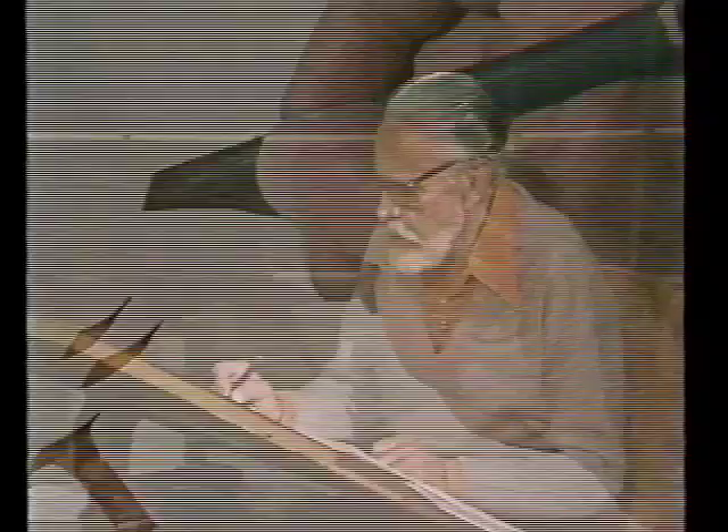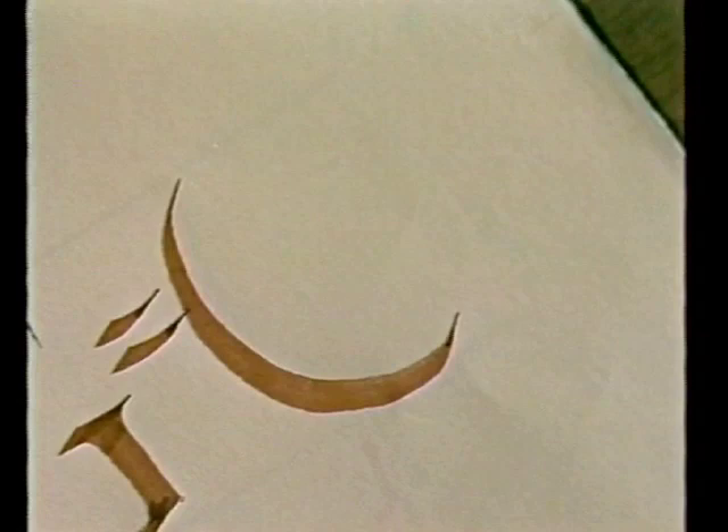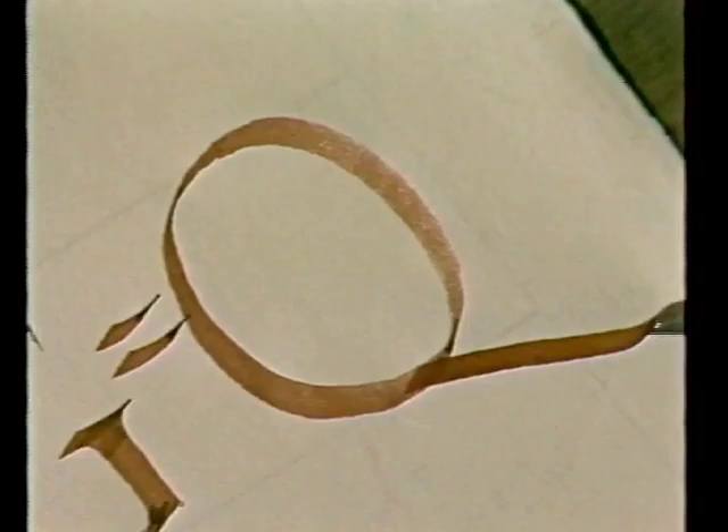We have Q now. We'll try a circle again - it's hard to get a decent circle while I'm talking, it's hard enough anyhow. I usually, if I'm doing a commission, will work for maybe an hour or more writing O's in order to get warmed up and in perfect condition to put an O into a line of caps. You have to do this work all the time.